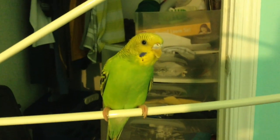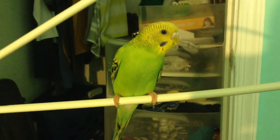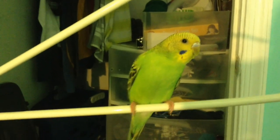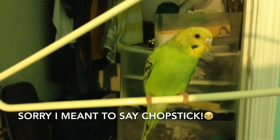Hi guys! Today I'm going to teach you how to do the simple target trick. In case you didn't know what the target trick is, the target trick is a trick where you have a chopstick and the bird follows the chopstick all around. They just basically follow the stick.